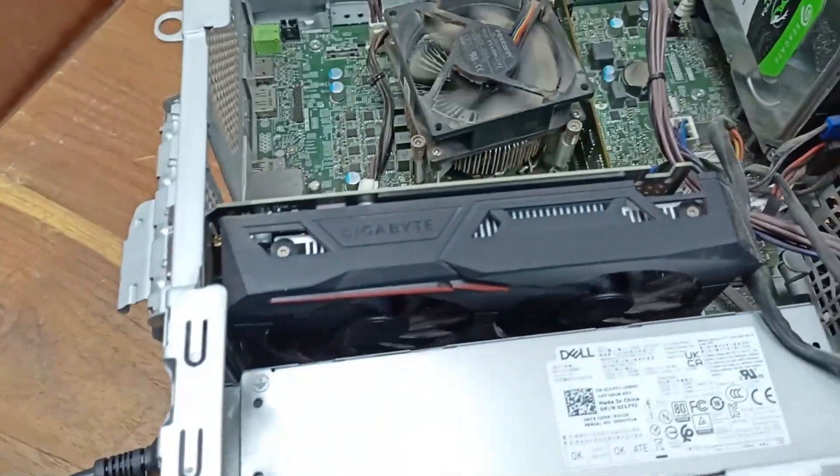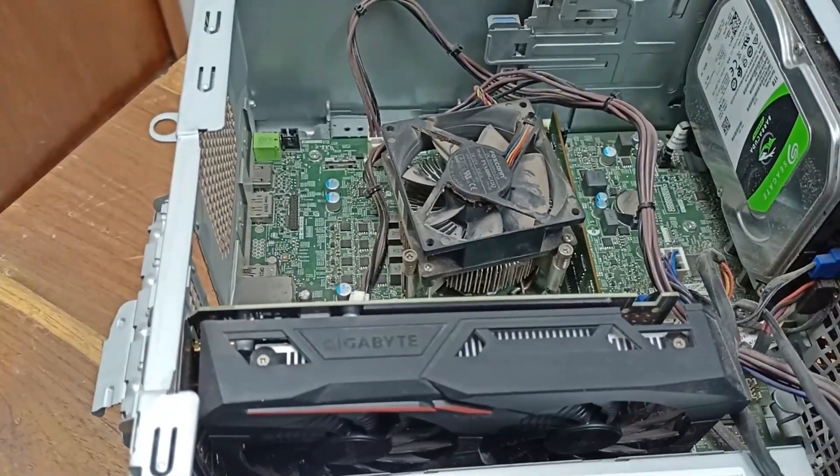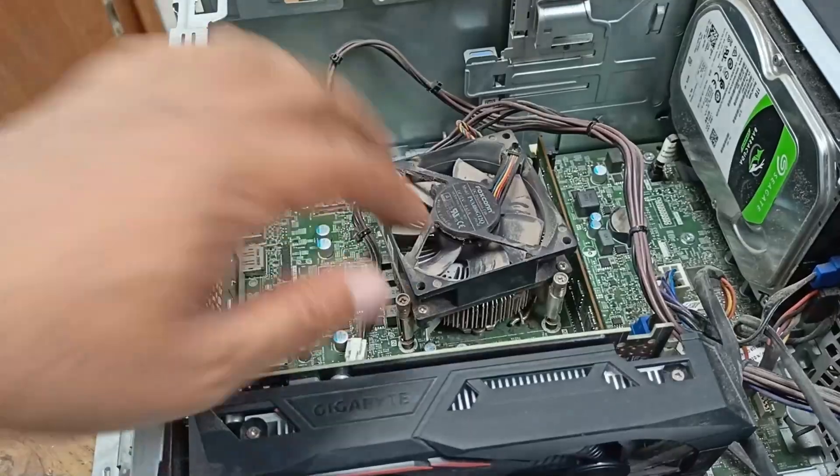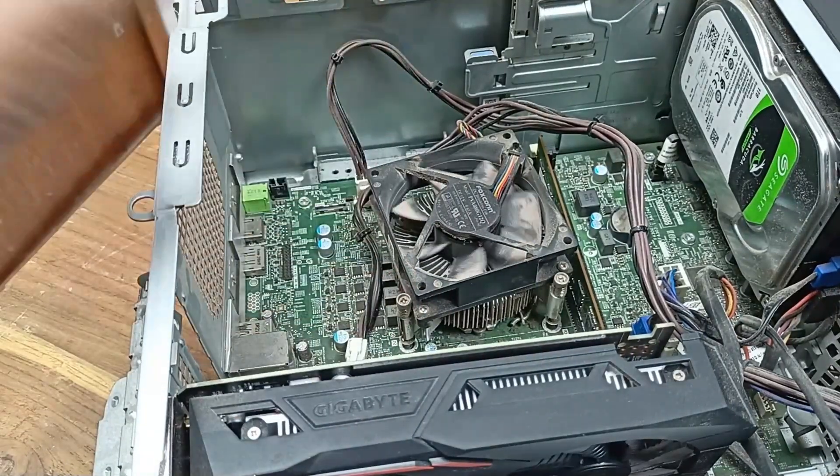I'll plug this in and you can see the problem — if you try restarting, it could not restart properly.